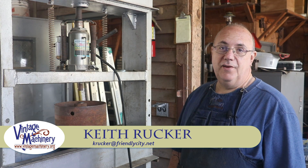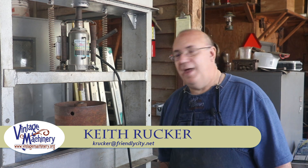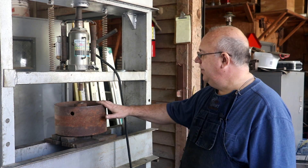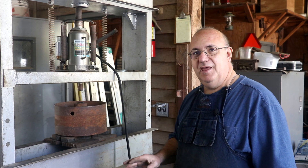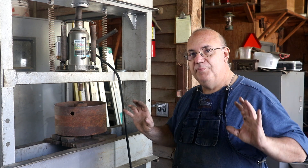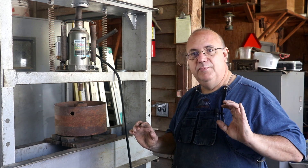Hello, Keith Rucker here at VintageMachinery.org. Today I'm at the Georgia Museum of Agriculture and I'm working on my metal planer restoration. The next step on this project is working on the whole drive mechanism to power the machine.